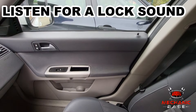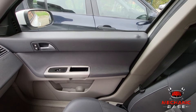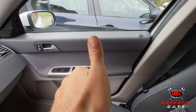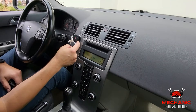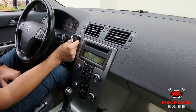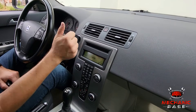After repeating the above process, you should hear the doors lock. This is a good sign, as it shows that your car has entered the programming mode and that the procedure is successful so far. When you hear the doors lock, press the LOCK button on your key fob once again within 5 seconds and the programming should be completed successfully.